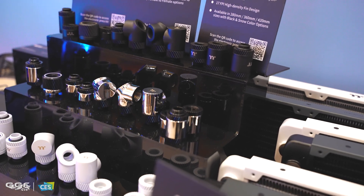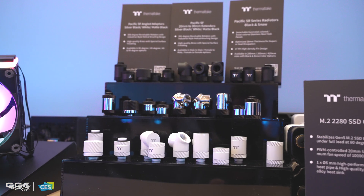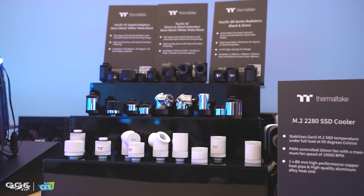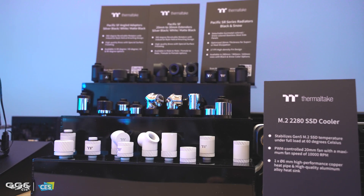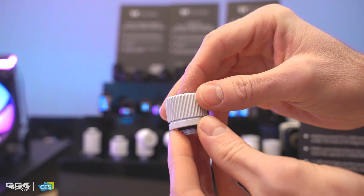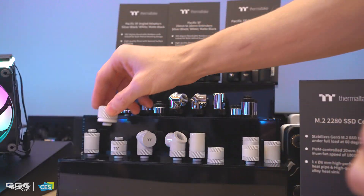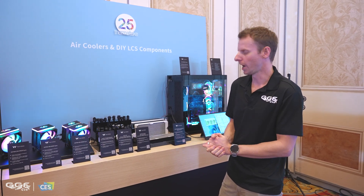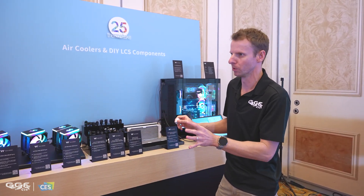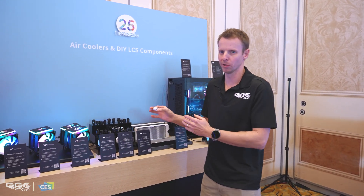For these fittings, they pretty much do everything we need — we have extenders, 45s, and 90s. One thing I do have a bit of a gripe with is that Thermaltake only does these in 16mm outer diameter tubing. I wish they did more in the 12s and the 14s — that's some feedback I'd like to give them. Another thing, especially when building my mod build for this event, is their extenders.